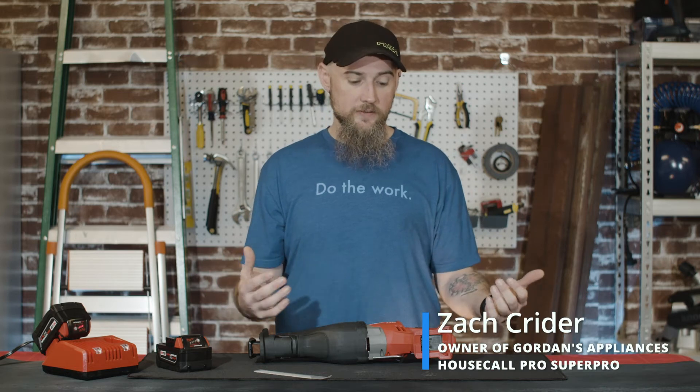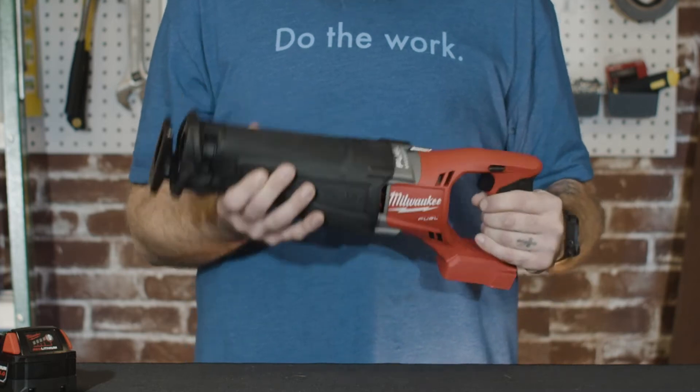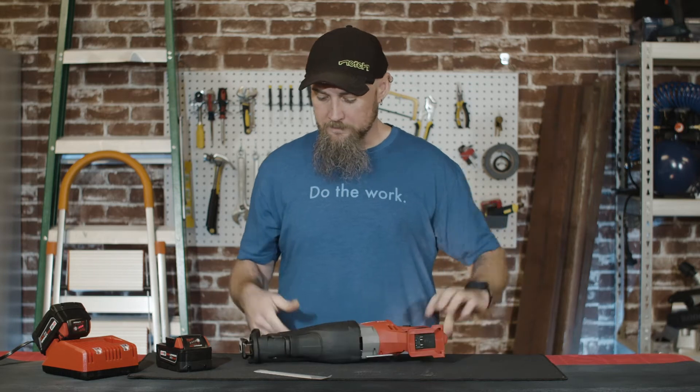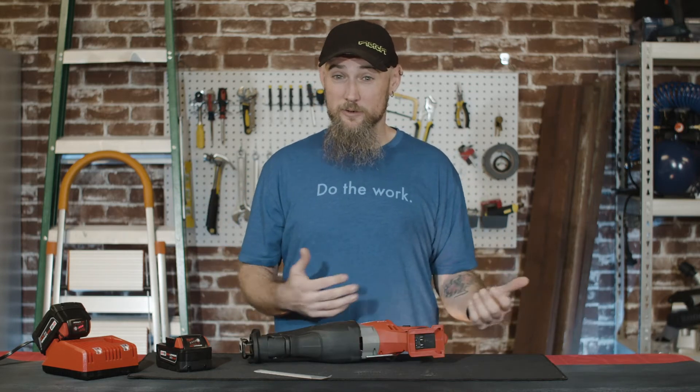If you come from the corded universe, this tool is going to feel super familiar to you. Literally, this thing is a beast. It feels just like my corded one and it seems to work just the same as my corded one.